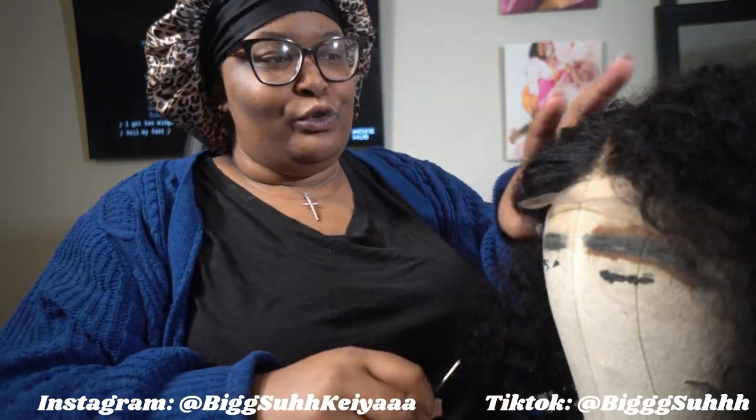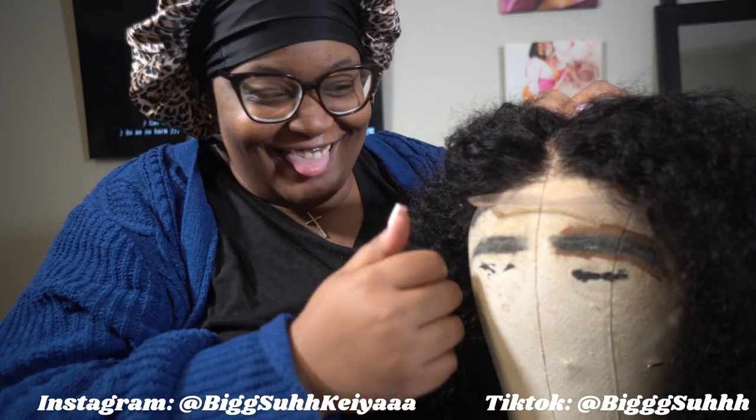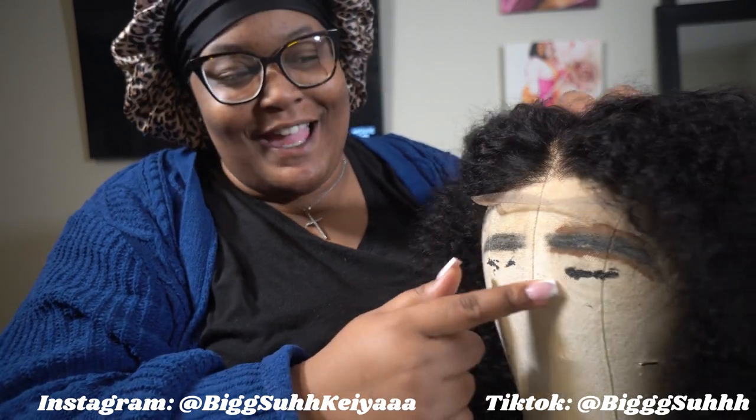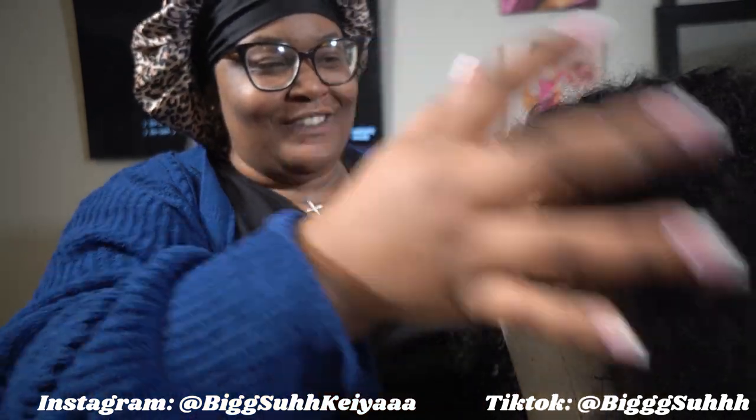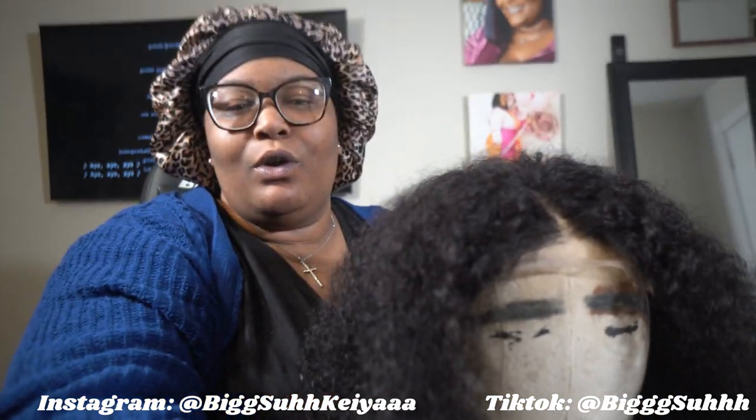Let me put a little security on it. I was trying to draw the eyebrow on. I'm not putting lashes on here, I took them off. Oh, this is cute. We might be a little close to the camera.